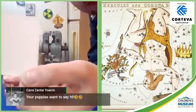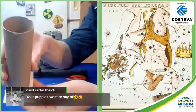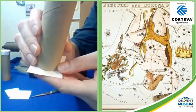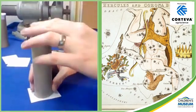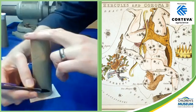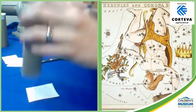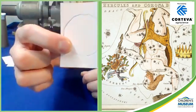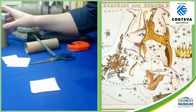Here is my piece of paper. I am going to trace the one end of my cardboard tube on this paper so I have a border that I can draw Hercules inside. You want all of your stars and your constellation to be inside of the tube, so you just draw a circle like that.